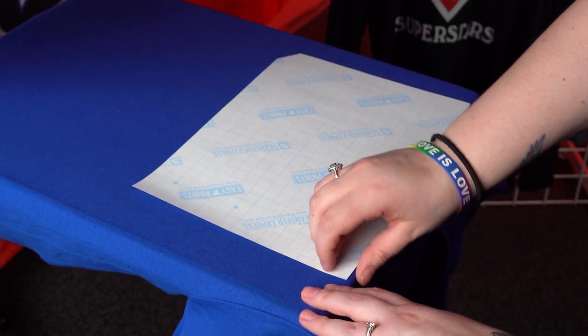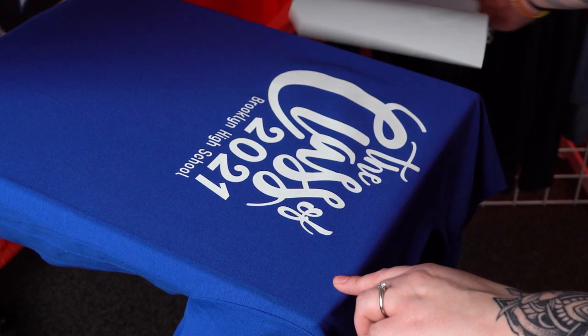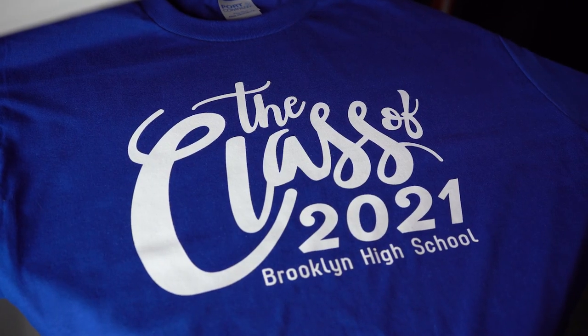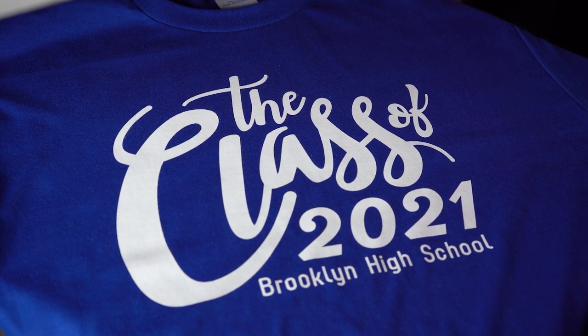Now that is a hot peel, so we're going to go ahead and peel in one swift motion. And there you have it — one color Goofproof looks great for this class of 2021 t-shirt.